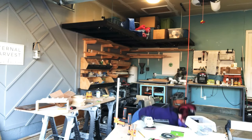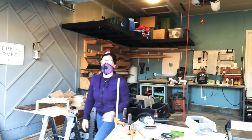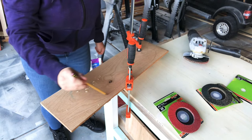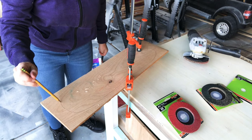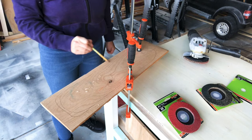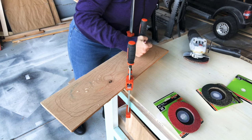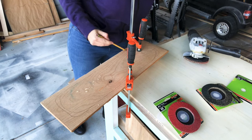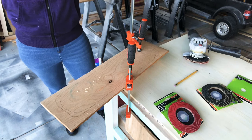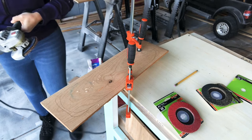I have one of my extension cords mounted to the ceiling to avoid hazardous falls and having cords on the floor — I'll link my garage hacks video above if you're interested. I took a pencil and drew out the general outline of how I wanted the dough bowl to look and where I wanted to grind. It didn't need to be perfect, just to give my eyes a reference while grinding. Then I took my angle grinder and got to work.